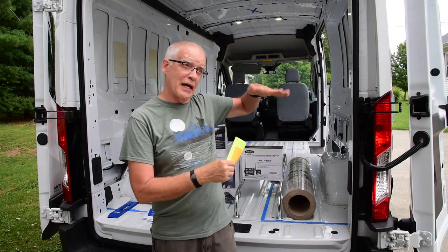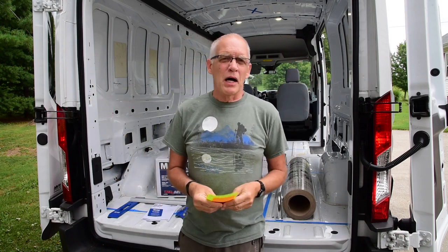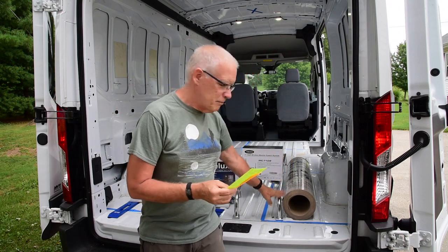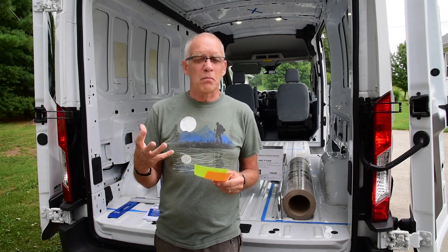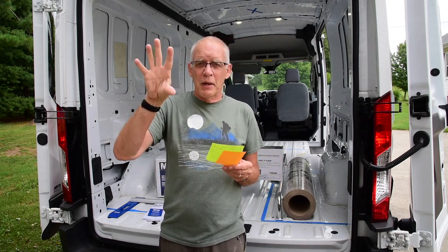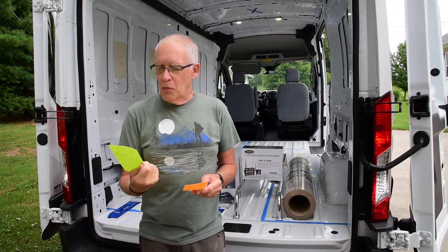I'm also waiting on the windows — I ordered some C.R. Lawrence bunk windows that crank out, so I'll be cutting those in. I may have a body shop help put them in, but it looks like I could do it myself with a ladder and two screws. I've also got a bunch of plus nuts coming, because there are holes everywhere. Plus nuts fit into those holes, expand, and give you threaded points to run bolts and screws into.